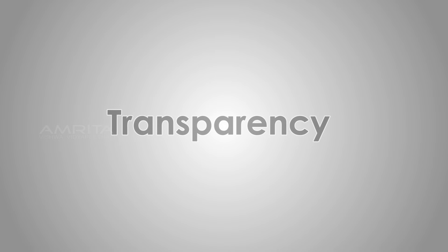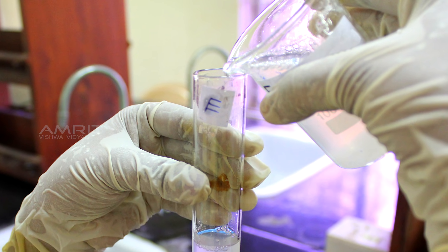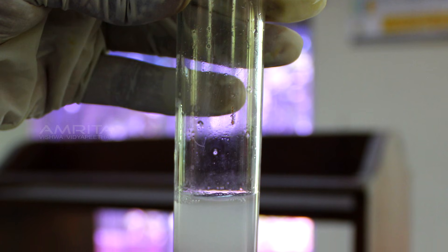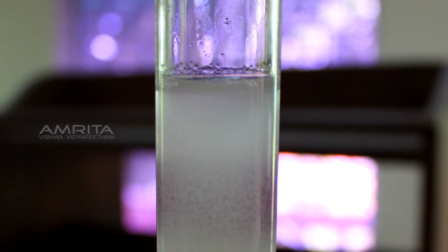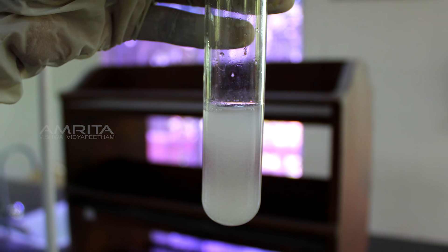Transparency: pour some of the chalk suspension in a test tube labelled E with a small strip of cellophane paper pasted on one side of the test tube. View the test tube from the other side. The cellophane paper is not visible from the other side of the test tube. This indicates that a suspension is opaque.